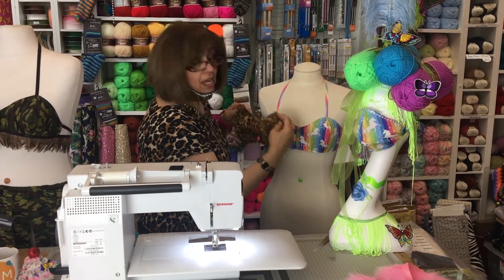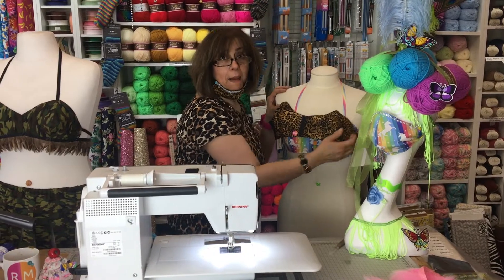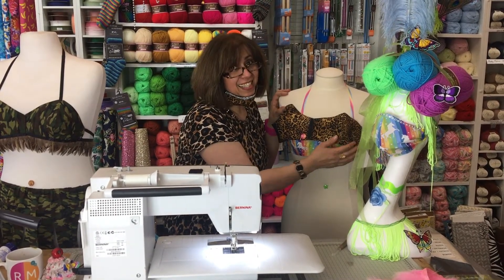You can place it on your mannequin. I'm going to show you, in part two, how to pip your top. So, I'll see you then. Take care and be safe.